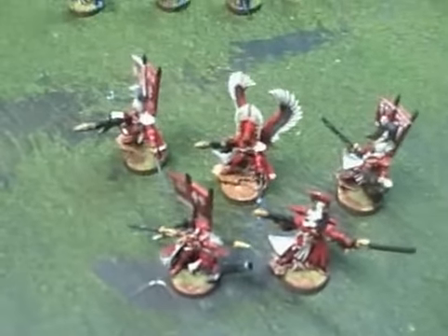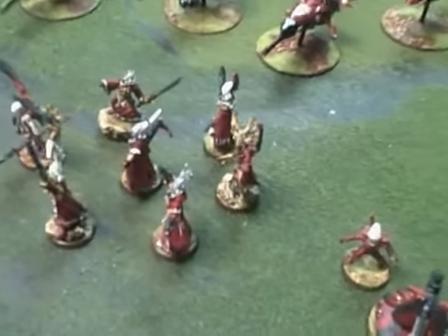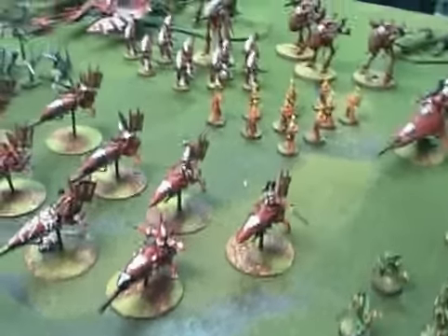Here are the foot versions of some of them, represented by autarchs. A seer council, including a limited edition Farseer which I'm not sure you can even get anywhere anymore, and yes, a bone singer.